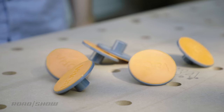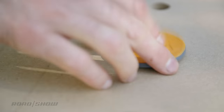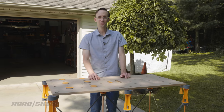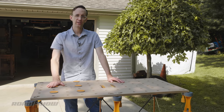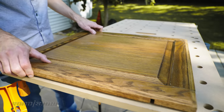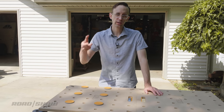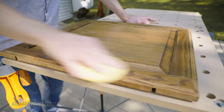Non-slip pads are another useful accessory — they pop right into the holes in the working surface, which again should probably be standard. These are great for preventing projects or parts from sliding around while you work on them, and are especially useful for delicate things you may not want to put a traditional clamp on. In testing, they work really pretty well.